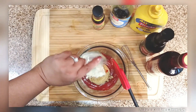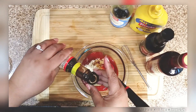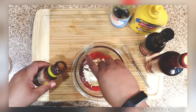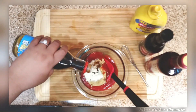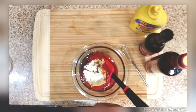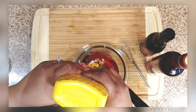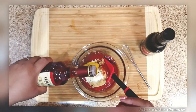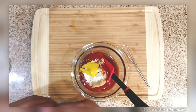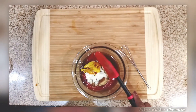This barbecue sauce recipe is from her as well. When I get nuggets, barbecue sauce is my jam, and this was pretty much spot-on. She kept saying 'oh this is so good, this tastes just like it' — and she had every right, because this literally was a spot-on recipe. Kudos to you, Lizzy!